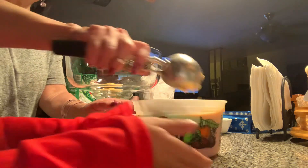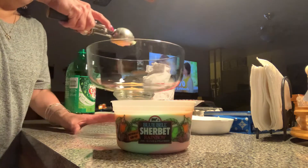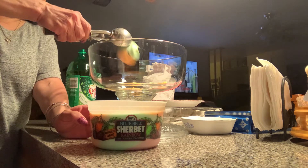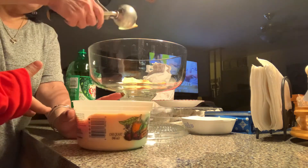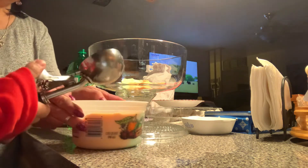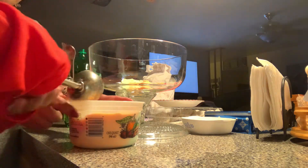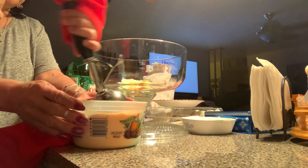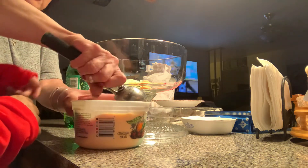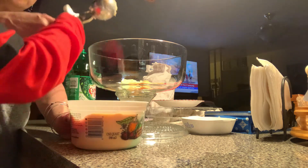We're going to scoop the slurpee in the punch bowl. What you do is scoop the ice cream in there. Dana, do you want to scoop one? Yeah, okay, scoop the ice cream in there. It's a little hard because it's frozen. Okay, frozen ice cream, so we scoop it like this — it's really hard.